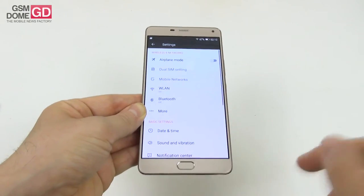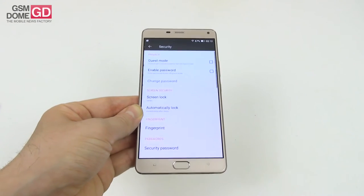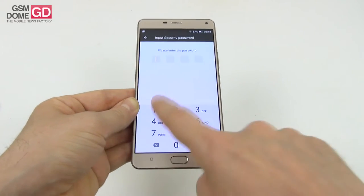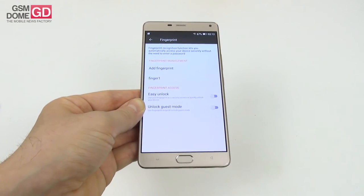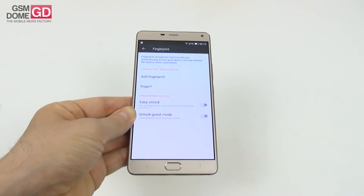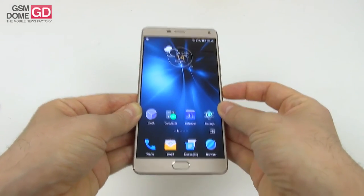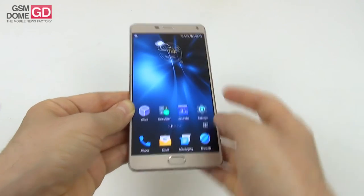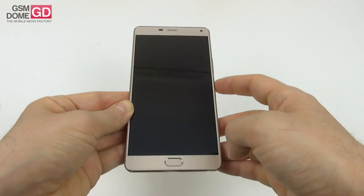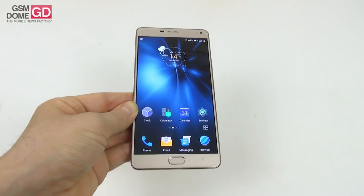Quick settings shortcuts include torch, fake call, calculator, and camera. In the security settings there's a guest mode, password protection, and a fingerprint scanner. The fingerprint setup process is slow and lengthy, but the actual unlock is fast. Testing it at 190 degrees and 180 degrees, it works like a charm with no problems.